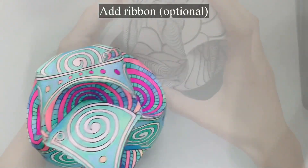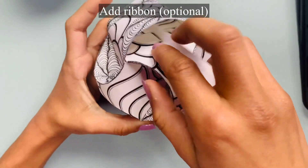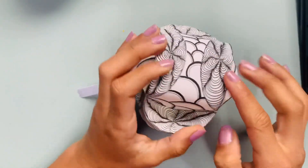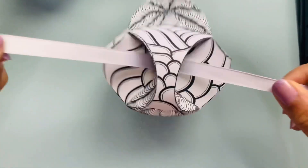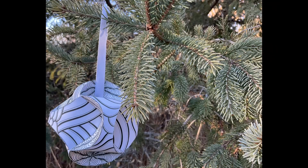And that's it, you've made a paper globe! If you'd like to hang your paper globes, cut a piece of string or ribbon to your desired length. Leave the last two half moons unpressed. If you've already folded all of your half moons, simply unfold two of them so you can slide the ribbon through. After sliding the ribbon through, fold the last two half moons to secure the ribbon. Tie a knot at the end of your ribbon and hang to enjoy.